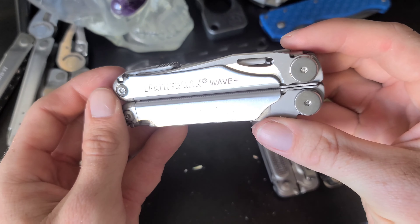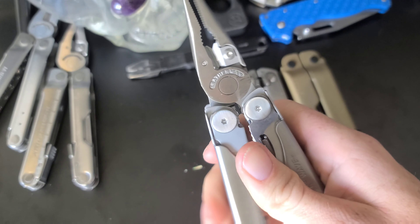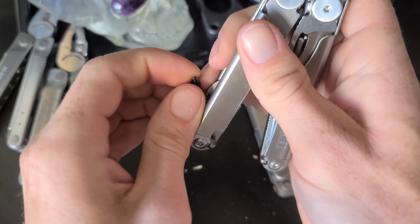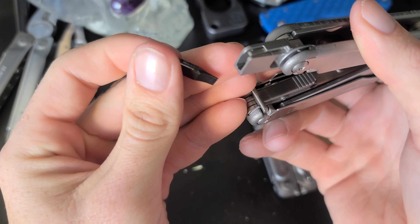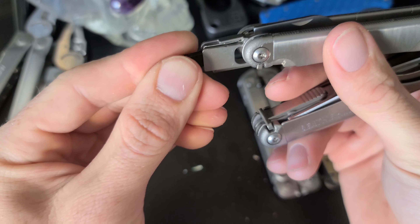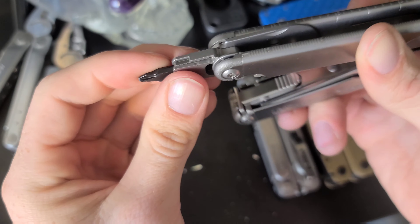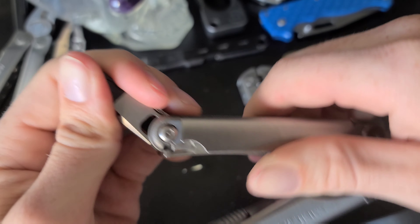The next Leatherman is the Leatherman Wave, which is a bit of an upgrade from the Rebar. Something cool about this one is that it has a bit holder with two different bits — Phillips and flathead — and you can actually buy more bits for it. The bits are held in with a little retention pin. It also has the locking mechanism.